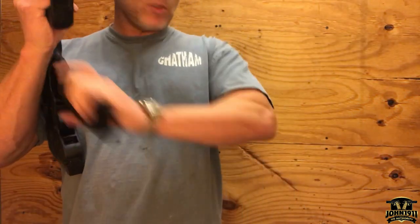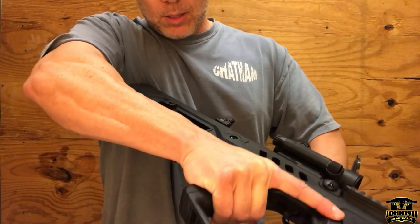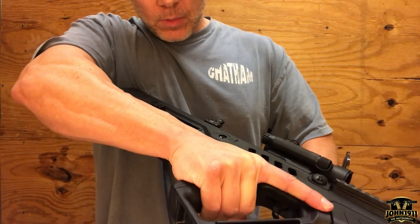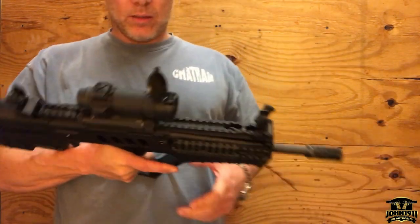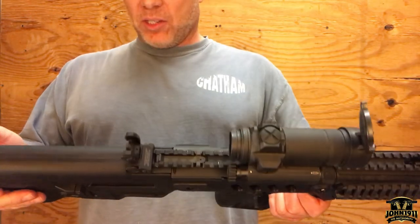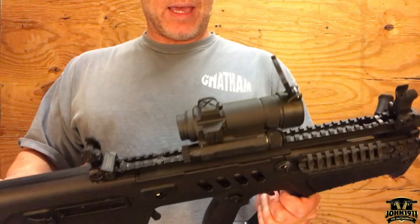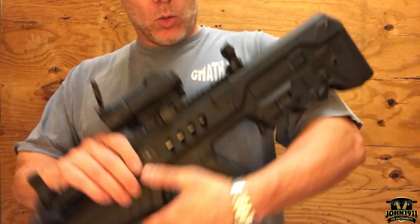This is a used gun and it seems to be in very good shape. It's used but it hasn't been shot much — this is in extremely good shape. I'd say this red dot is probably older than this gun.